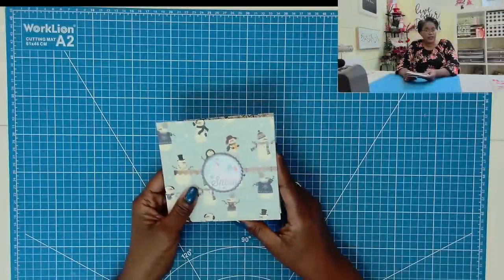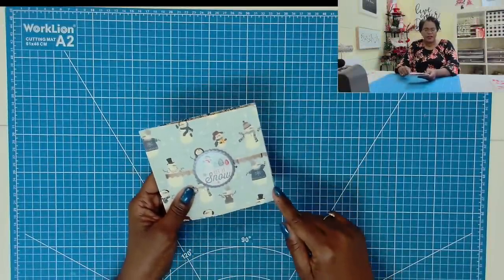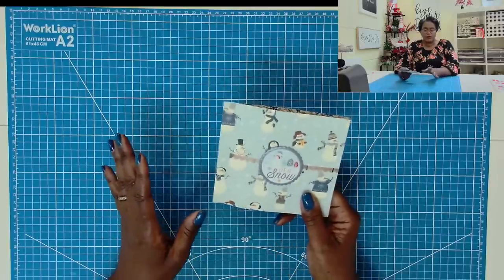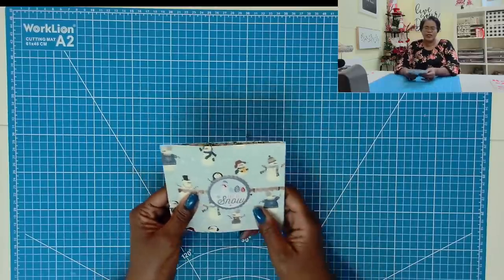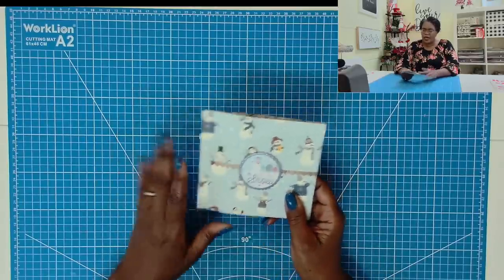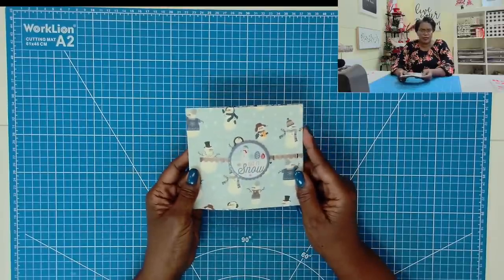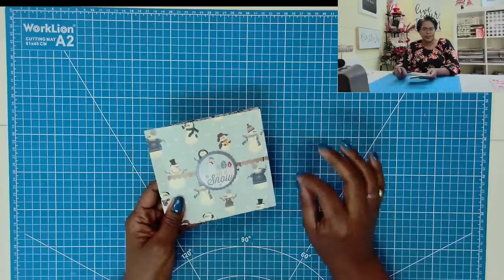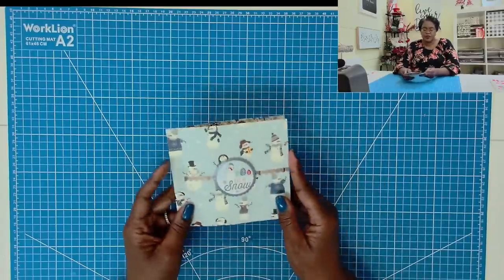Here's a closer look at today's awesome project. When finished, it measures 5½ by 5 inches. It's one of those things that you can actually mail through the postal system. It might cost just a little bit in extra postage, but not a whole lot. Check with your local post office to see what that additional cost might be. I took one 12 by 12 inch piece, made a few cuts, made a few scores, and this is what we have.